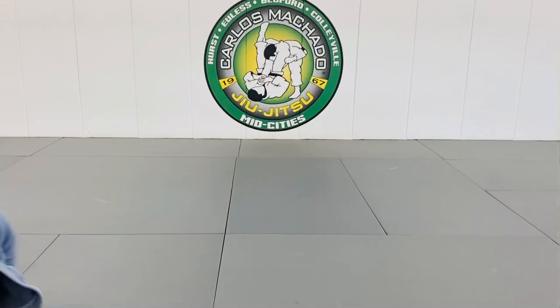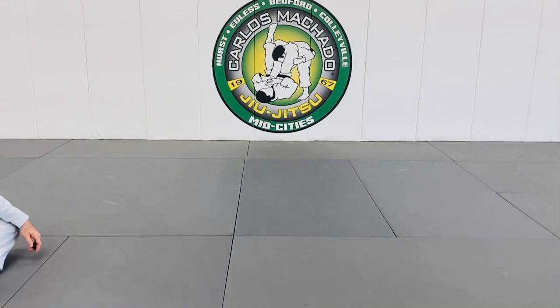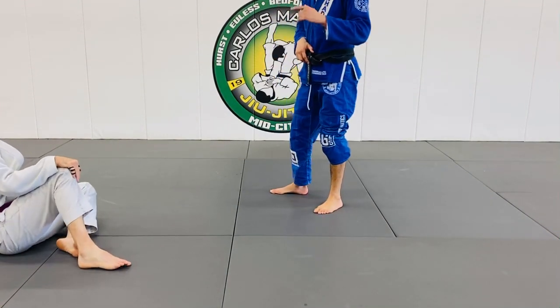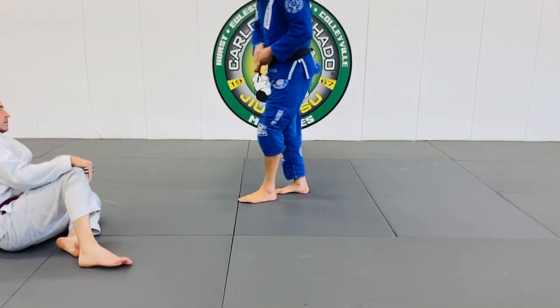Just give you one little extra thing to do and then you get a practice. You're gonna do two arm bars. These arm bars are gonna be one from the guard and the other one where you take them over and then they fall to their back.